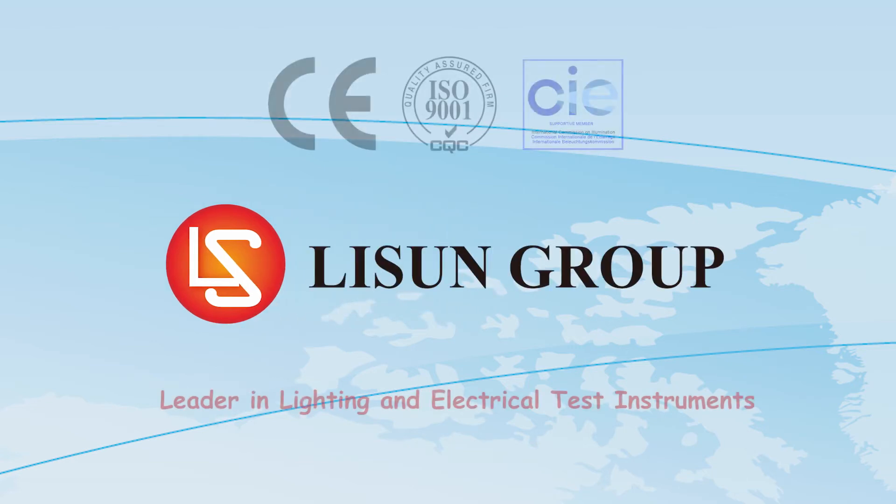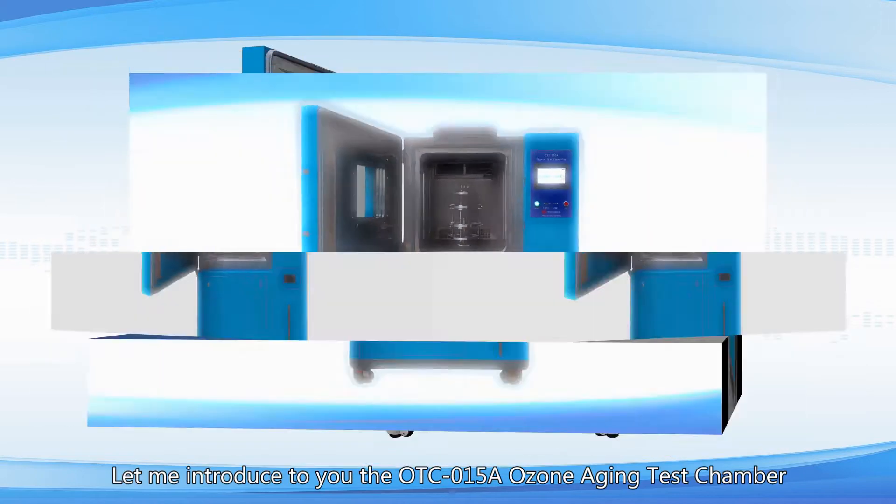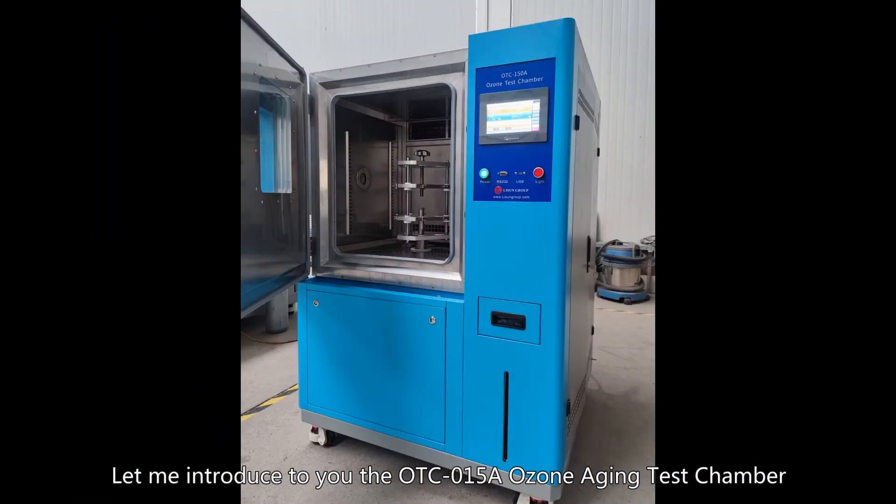Lassan is a leader in lighting and electrical test instruments. Hello everyone, let me introduce to you the ODC-015A Ozone Aging Test Chamber.